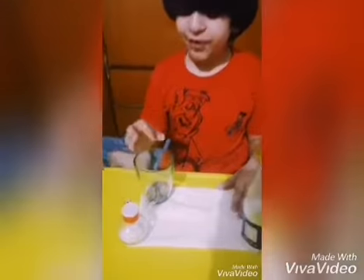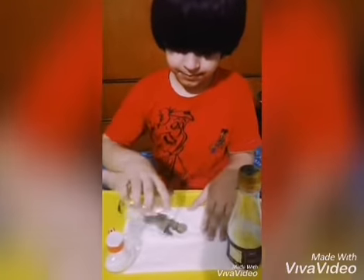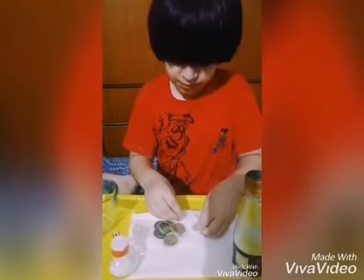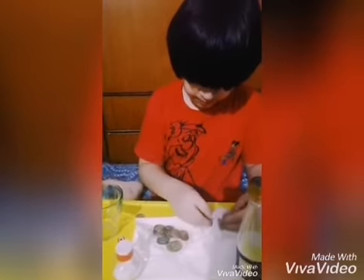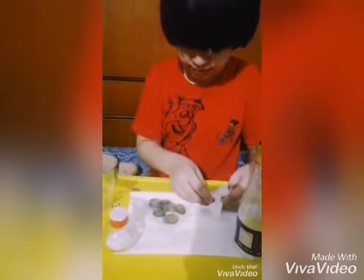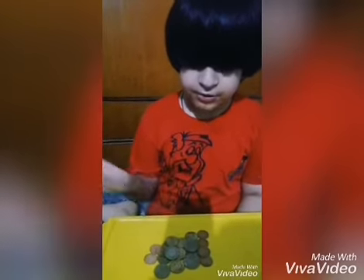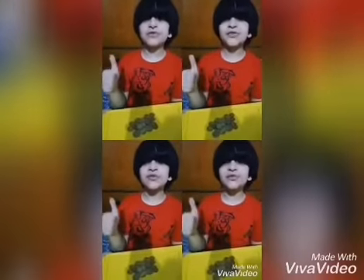Now I have washed my coins properly and I will put them on the tissue paper to dry them. I have dried them all and now look, they are shiny as ever. So my experiment was successful.